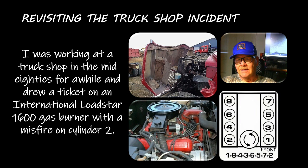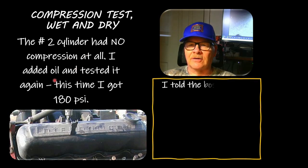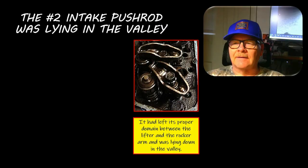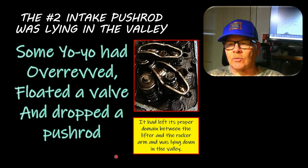Remember that truck shop doing a ticket on an International LoadStar - you can see how the cylinders are numbered. On those old International engines when you set the timing you hooked the timing light inductive pickup to cylinder number eight, which I always thought was weird. I rebuilt two of those engines on wheat harvest in Montana. Misfire on cylinder number two. Dry test showed no compression at all; squirted oil in and got 180 psi. I told the boss, got permission to rebuild the engine, got the valve cover off, and found the number two intake pushrod lying in the valley with the rocker arm just bouncing around - the intake valve was not opening at all.